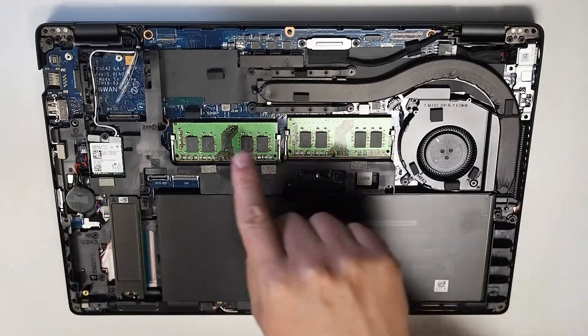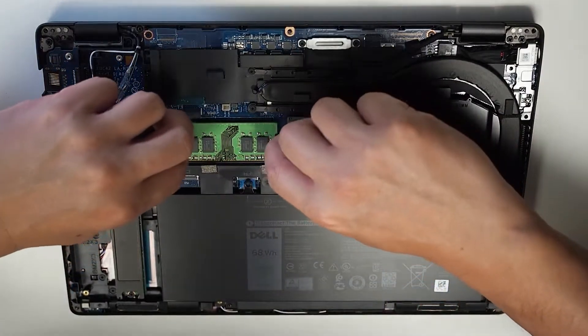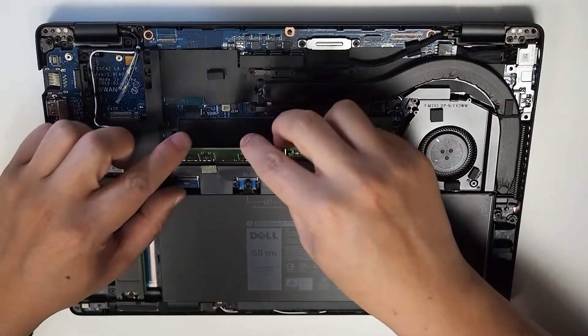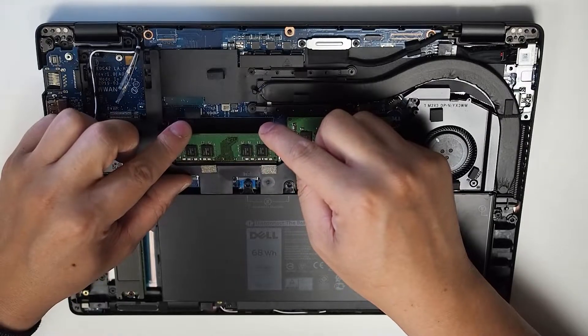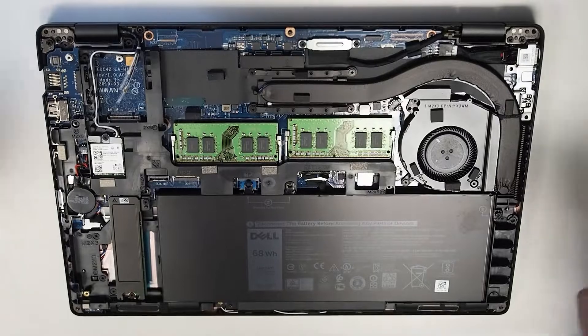Straightaway you can probably see the RAM sticks. I've got 16 gigs of RAM here, and pretty much you can just pop those two sides and it flips up and you can take that out. To put it back in, pretty much just give it a nice good angle, slide it in, and then press down softly on the sides. You're good there.